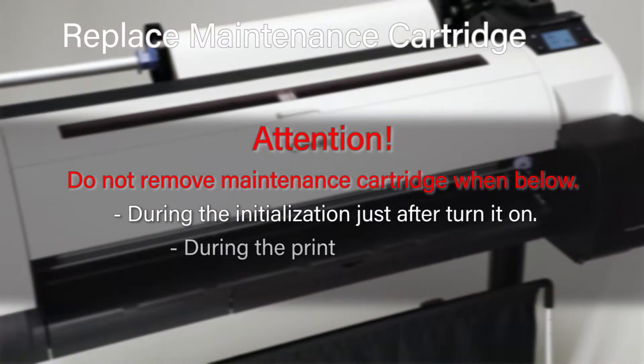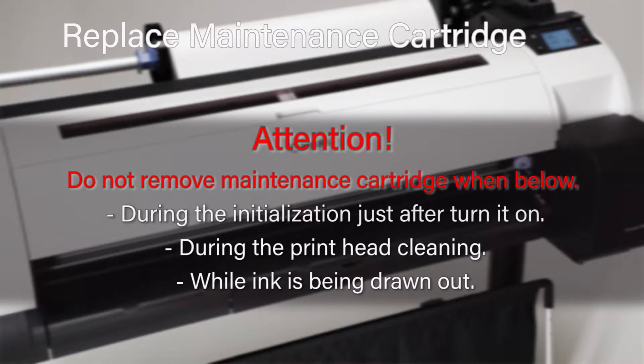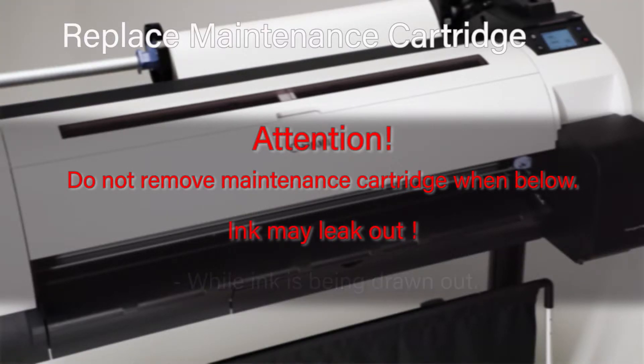It is important that you do not remove the maintenance cartridge during initialisation, just after you turn the printer on, or during the printhead cleaning stage or while ink is being drawn out. Ink may leak out.